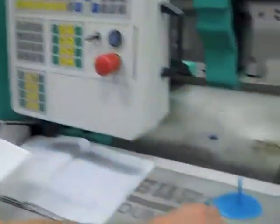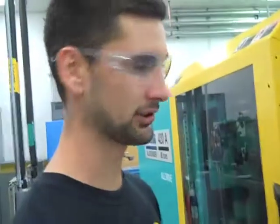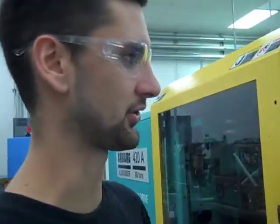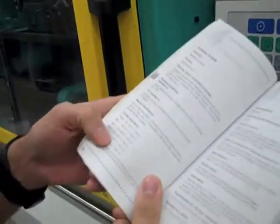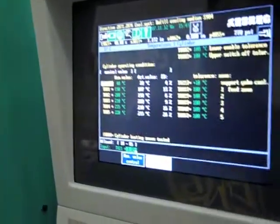We've run our first couple of parts and as you can see we're not having very good results. So the first thing we'll do is just increase our temperatures a bit. The machine gives you the ranges for each zone, so I'm going to go through and change each one by 10.